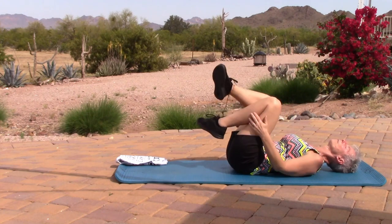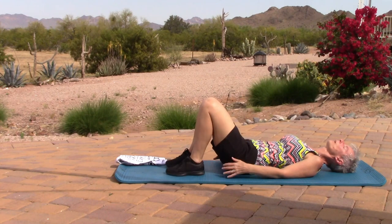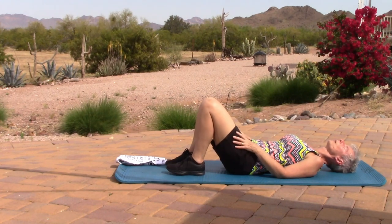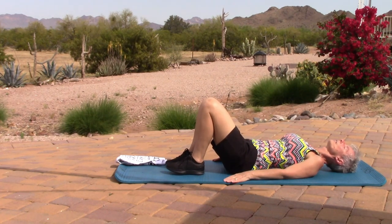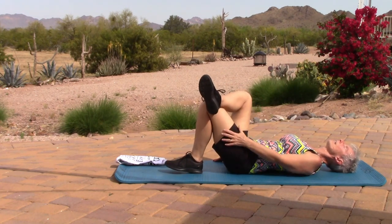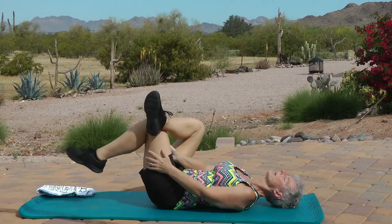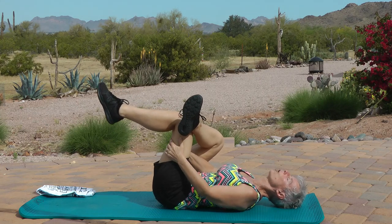Release. Do that again — now the other foot is on top. Pull on the toes and hold. Feet on the floor, knees are bent, feet are hip-width apart. We're going to do the piriformis stretch.